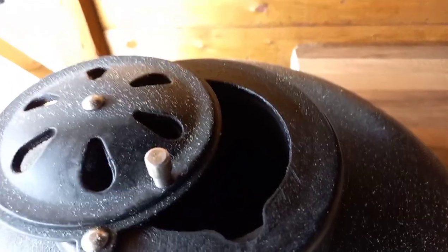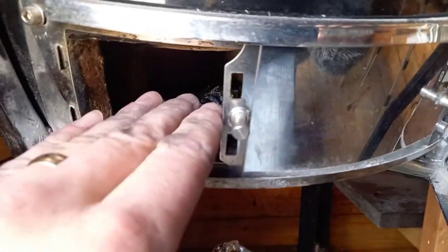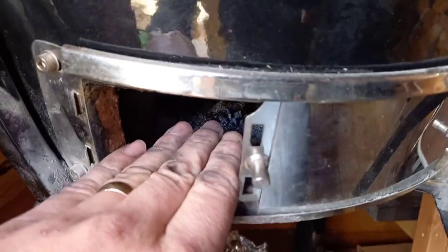For silly high temperatures needed for pizzas and smash burgers, you'll eat through fuel much more quickly but it's a great way to cook these things. Go to approximately four fingers open on the bottom vent, and for the top vent open the daisy wheel hinge just under halfway with the daisy wheel itself fully open. This gives you much higher temperatures around 350°C.